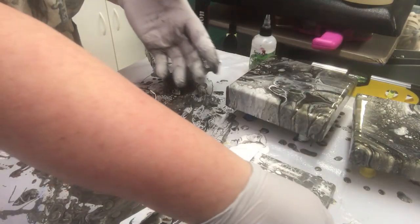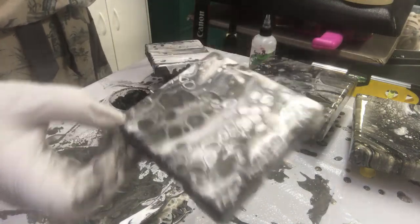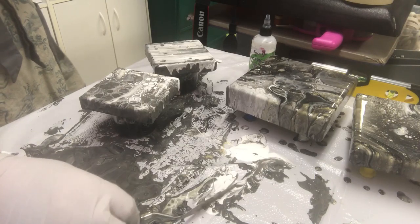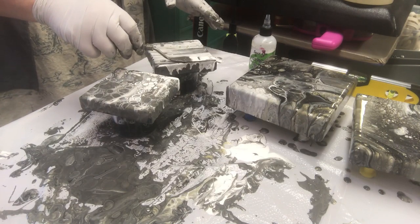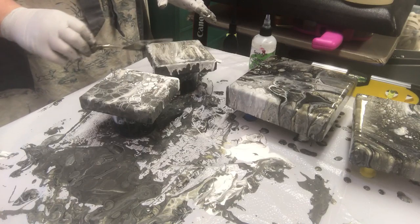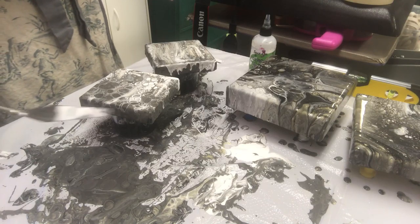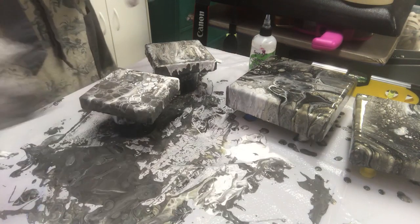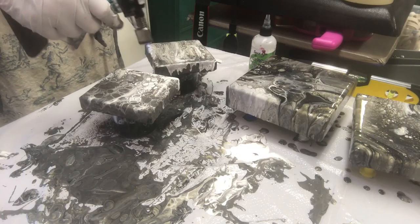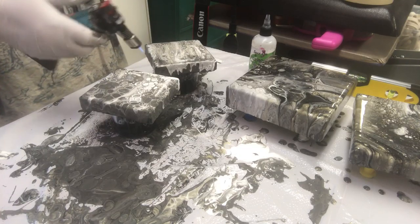I'm going to go ahead and lift both of these up and put them on top of a little paint cup. Sorry, I'm not talking very loud. That's what the swipe just did to that — I don't know if you can see it very well, but it really changed the look. This one not so much, so I'm going to swipe it again. Let's see if I can change that look a little bit more. I'll torch both of these now.